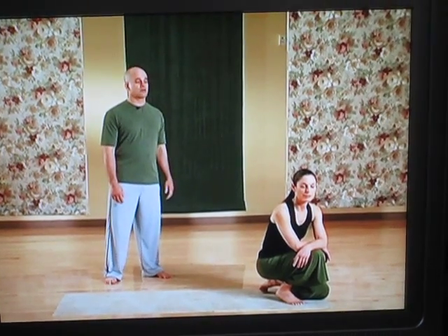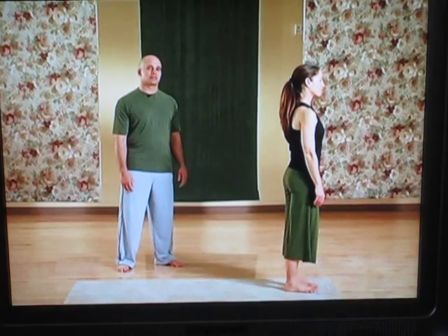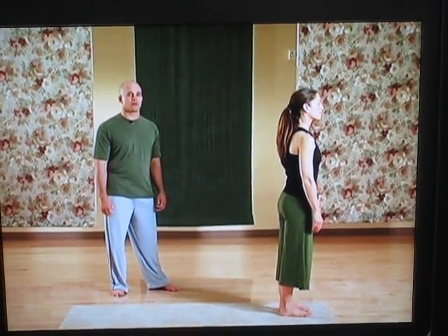We'll have Susie go through it for us slowly, and I'll try to talk through some of the details and clarify movements that might be a little awkward for a beginner to follow the first time through.